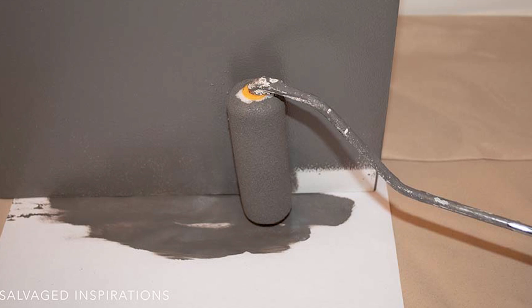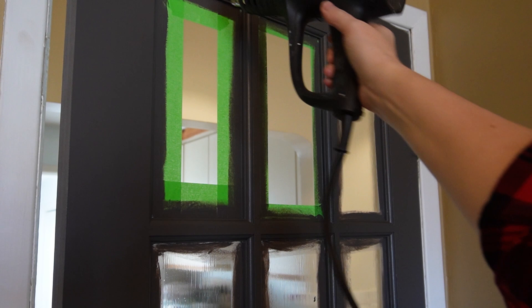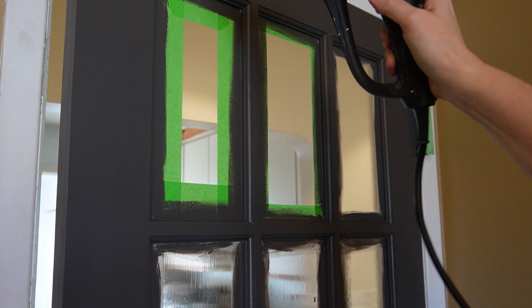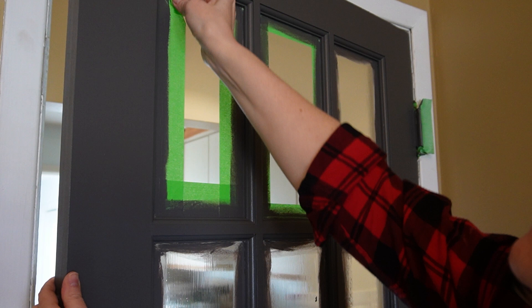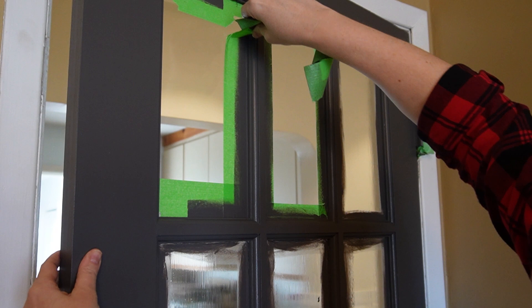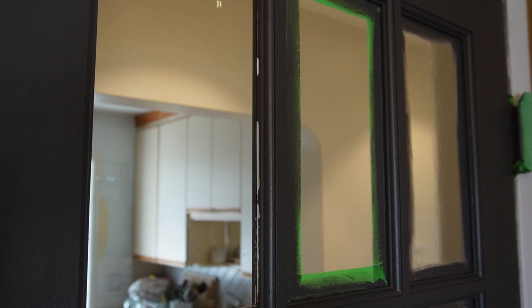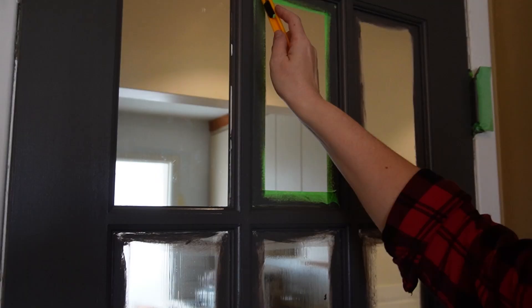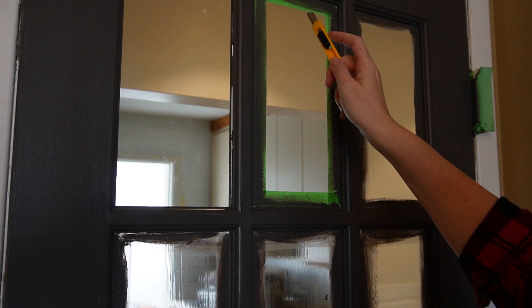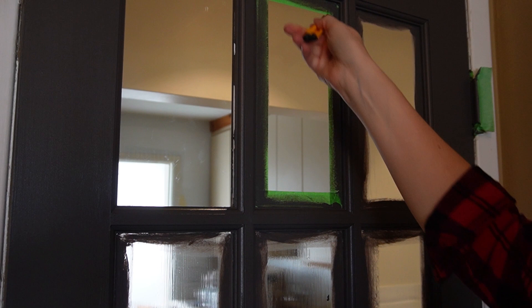Now for the fun part — removing all the masking to see what these black French doors look like — and I'm going to start with what NOT to do. I was a little too hasty trying to take the masking off. I took my heat gun and heated the masking tape up, but my paint was still so fresh — this was a bad idea. On top of that I didn't score the masking tape around the edges, so when I started peeling it off I ended up peeling off some of the fresh paint right along with it, which was a pain because I had to do some retouching. The correct way is to take a utility knife or craft knife and score around the perimeter of the frame to loosen the paint bond created when you painted over it, and then you can peel the painter's tape right up.